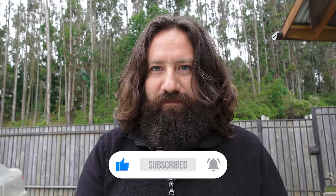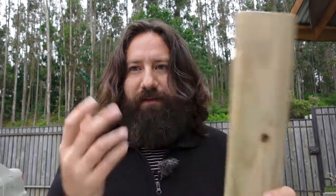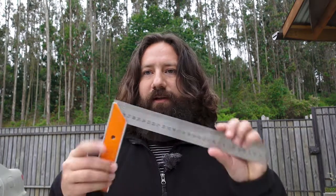So there you have it — with this simple trick you get perfect square cuts every time with just a simple carpenter square. That's it for today, thank you for watching, and I'll see you in the next video. Bye!